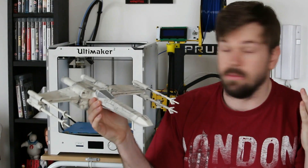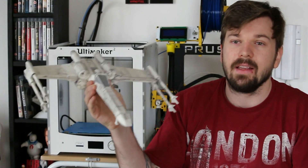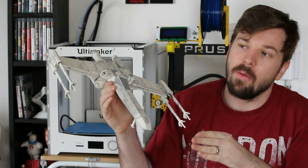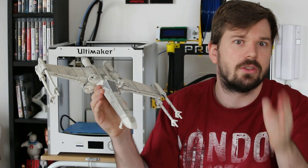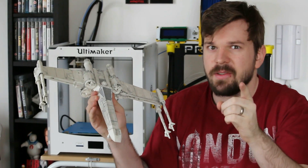With that simple model, simple print, simple paint — all those simple things put together make something extremely awesome like this, and I'm very, very happy with this one. I really hope you enjoyed this and learned a lot from it, and I hope you can take from this to make your own Star Wars replicas in celebration of all the new Star Wars movies coming up soon.